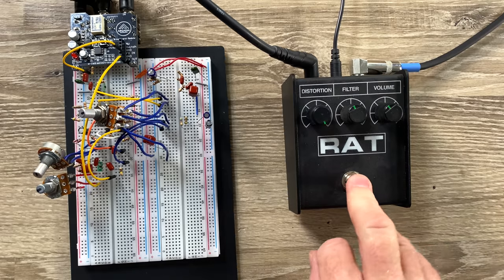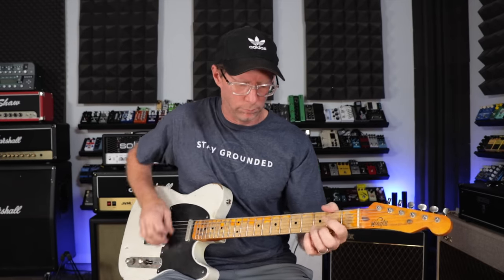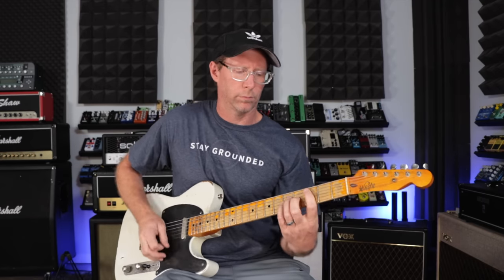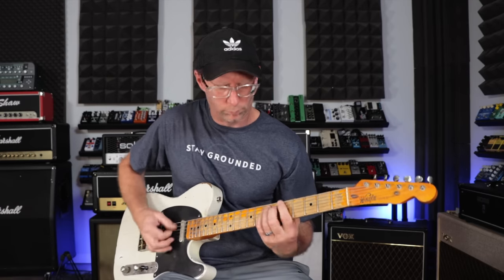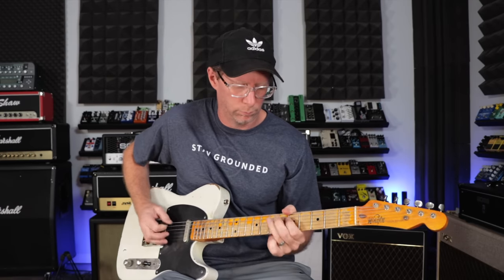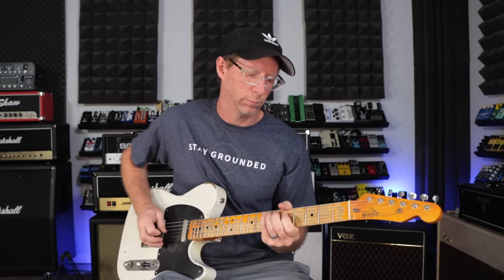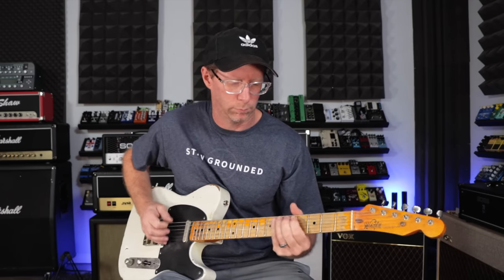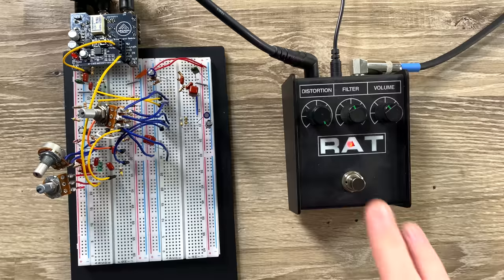First of all, the RAT. And now, the breadboard circuit.